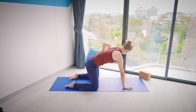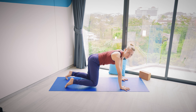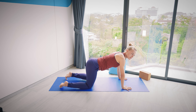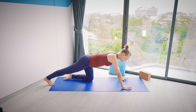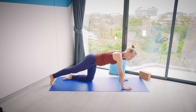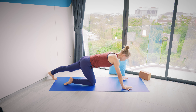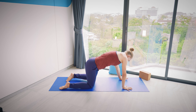Bring yourself onto all fours. If you have a pillow or other props there, you can put them aside. Let yourself move a bit — maybe rocking from side to side. If you want, you could extend one leg behind you and rock forward and back a few times. That was a long child's pose — if you do that, make sure you do it to both sides. You could even do a couple of cat-cows if you want.